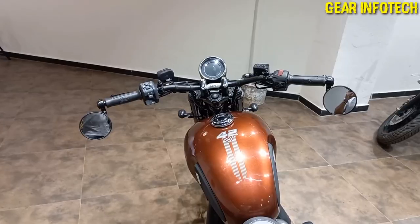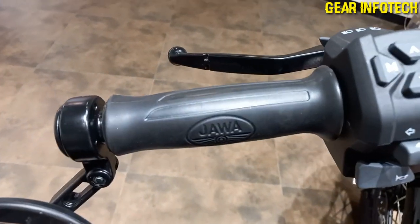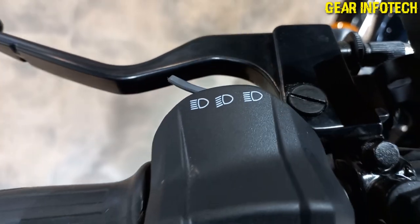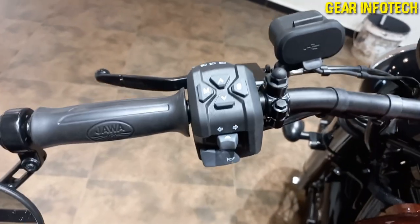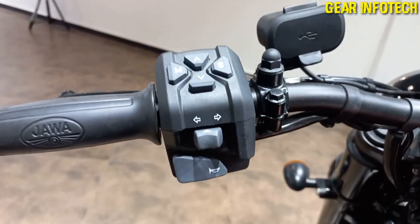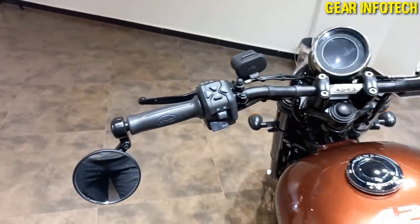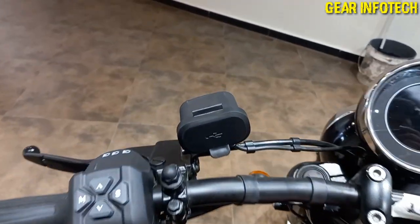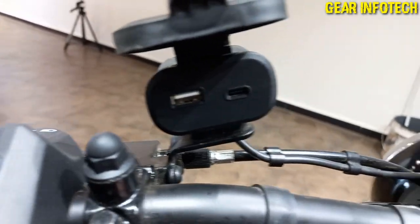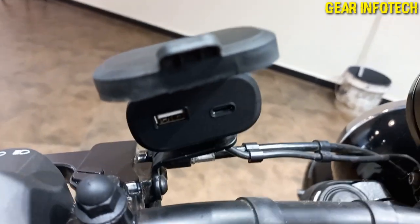So beautiful! Now let's talk about the handlebar — you can see the Java badging on the handlebar, clutch lever, pass options, more options, trip meter, indicators on the ORVM, and charging ports — both Type-A and Type-C. Very nice thing done by Java, very cool.